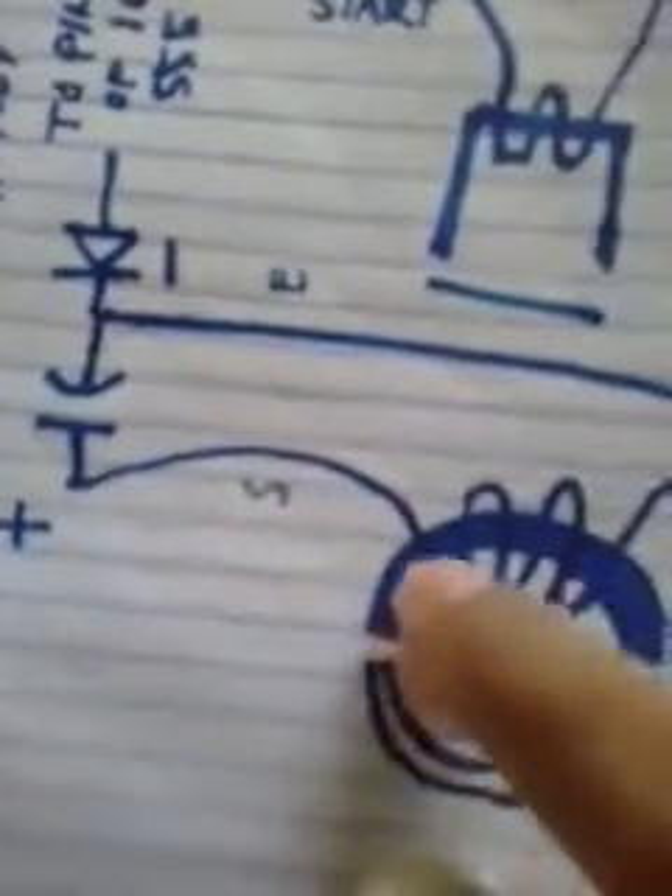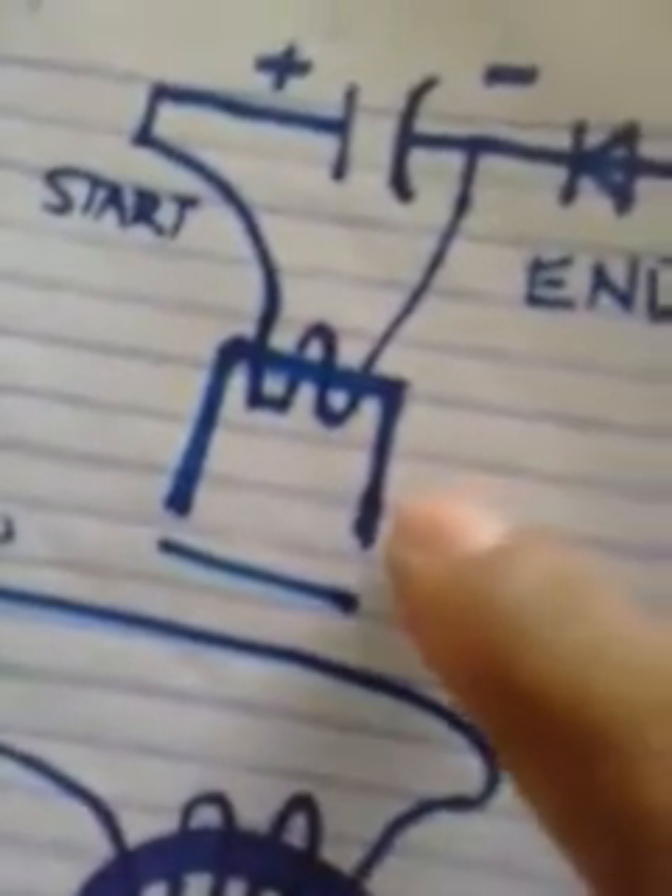Make your pickup sensor like this: positive is the start winding, and the end is the negative going to the capacitor — one microfarad, 10 volts — and an IN4007 diode. You can use another design of core. To test your pickup sensor, just put your multimeter probe here.